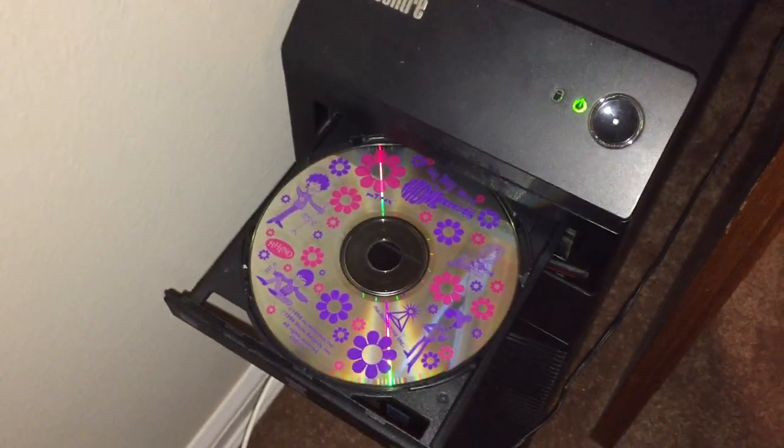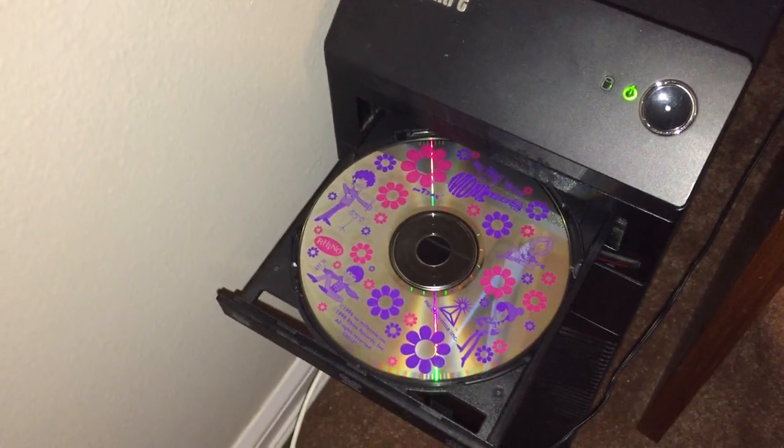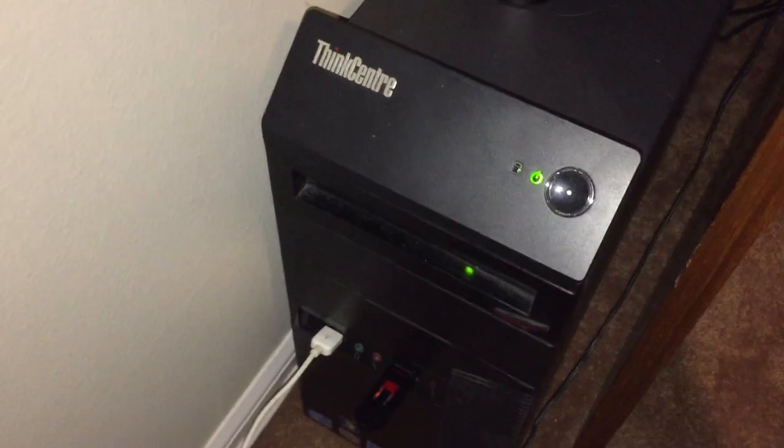A lot of new computers do not have a CD-ROM, so you may have to get an external CD-ROM to get this going. But let's get that started up here.